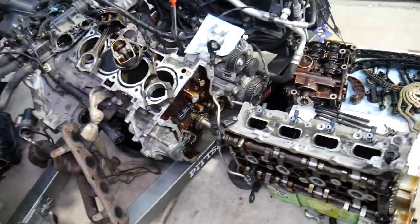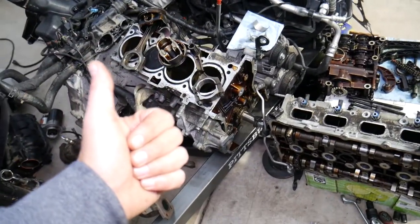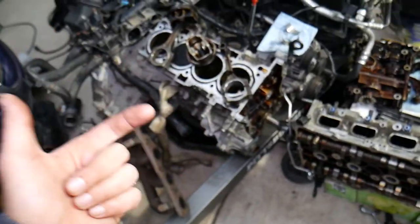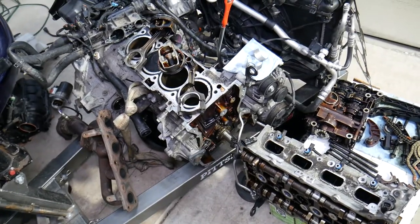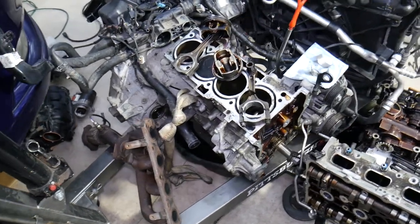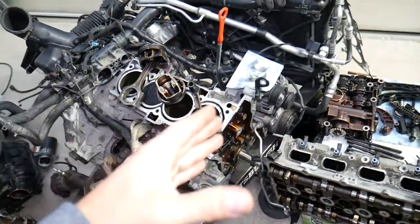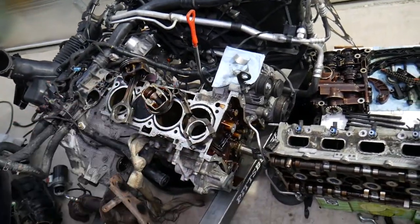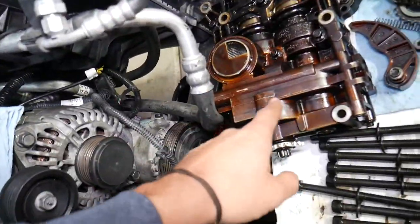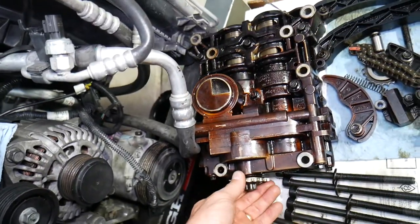Some modern cars have direct fuel injection and variable timing. They also have a counterbalance shaft so the engine runs nice and smooth. Without the counterbalance shaft you'll have more vibrations and a less smooth engine. For instance, BMW six-cylinder engines are super smooth, but four-cylinder engines aren't as well balanced, so they use counter shafts. Specifically, this Hyundai engine we have here has a counterbalance shaft that's also part of the oil pump.